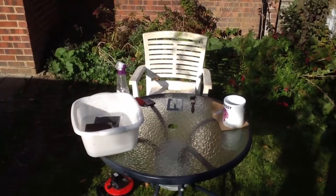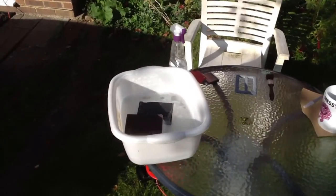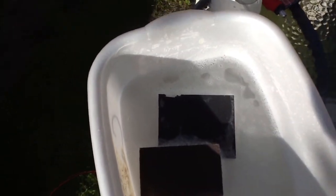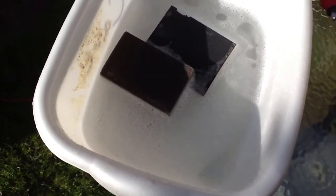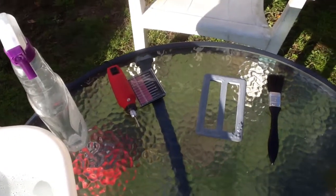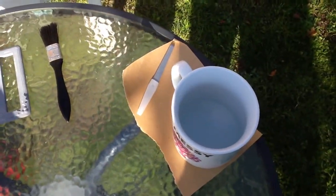A lovely warm autumn morning, the sound of the train in the distance, and a bit of equipment. It's not really soapy — it looks it, but it's just got one drop of washing liquid in it. And a couple of wet and dry sanding pads, some water I may need, my mini engraver, and a little brush to brush away any debris.